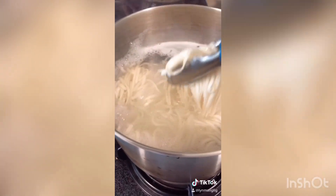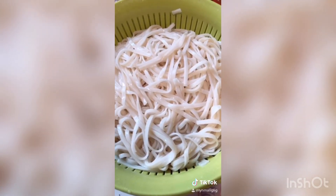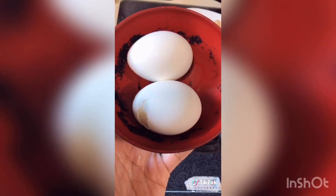This is already done. We're going to drain it — drain the water — and then we're going to cook. I'm going to cook my chicken. We're going to put some eggs.